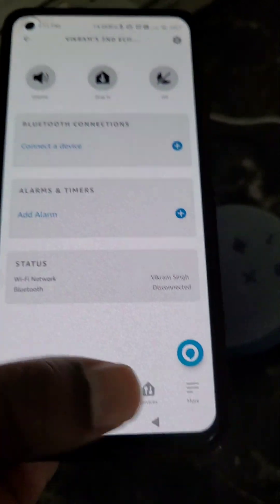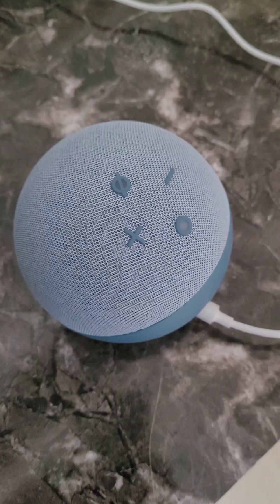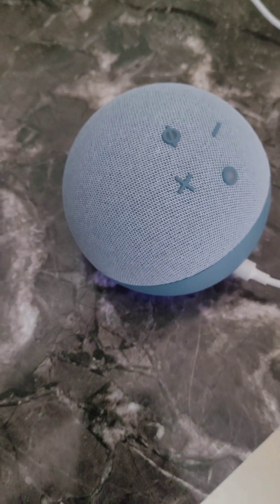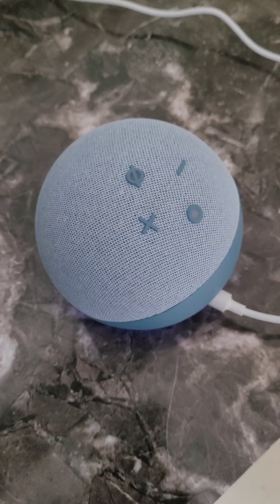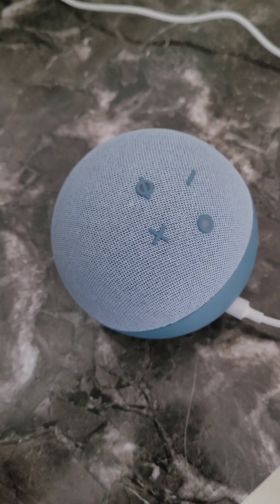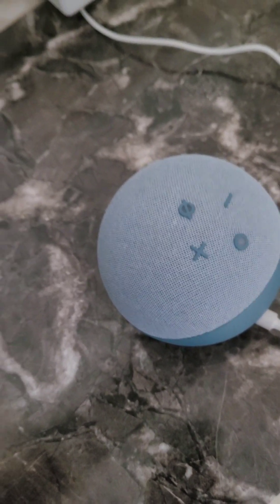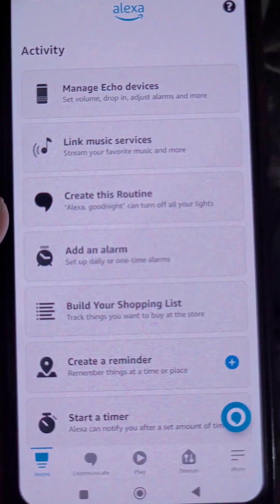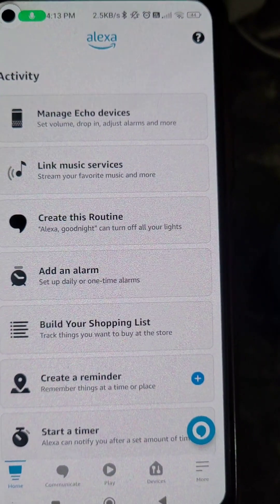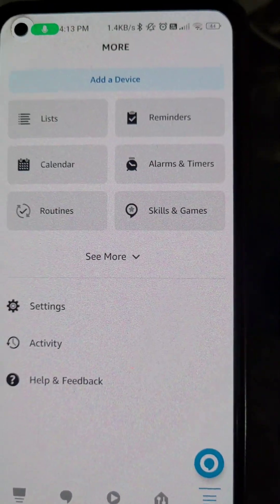Everything is easy to manage. Say 'Alexa' and just say what you want your Echo Dot to do. The four buttons on the device are volume up, volume down, mute, and the action button. Now you can do all these things using your Echo Dot.